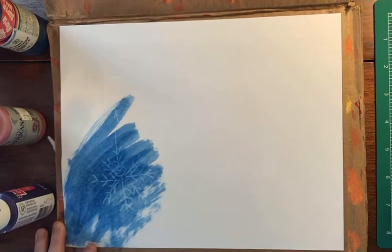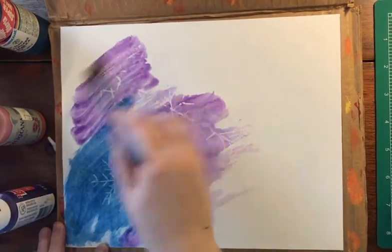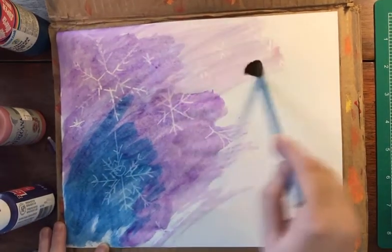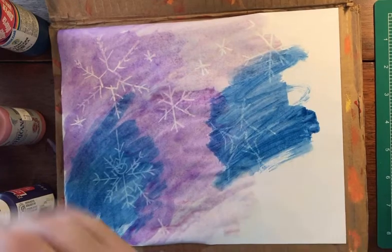Use your paint to cover the entire page with all your colors, mixing them together and creating fun patterns over your entire sheet of paper. Watch as your snowflakes appear from under the paint creating a magical snowflake crayon painting.